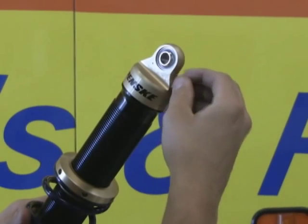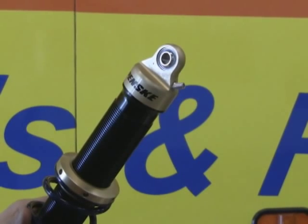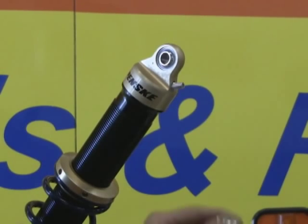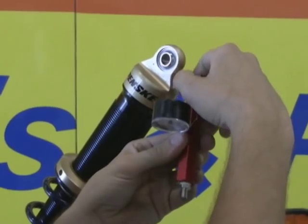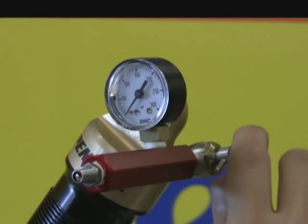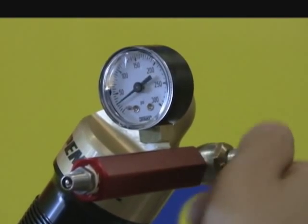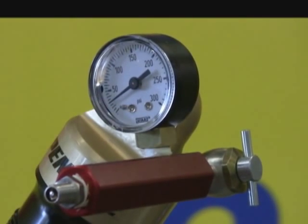Step one, we're going to remove the cap from the shock. We're going to use our shock pressure gauge and screw it onto the shock. Step two is to screw the valve on the shock pressure gauge into the shock. You'll see the gauge display how much pressure is inside the shock.